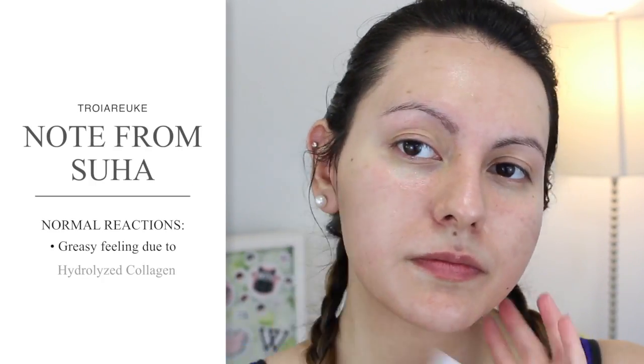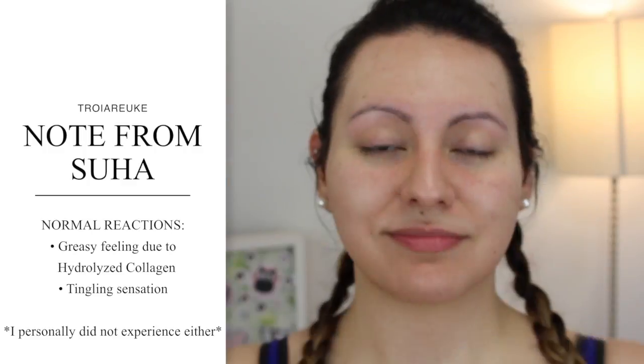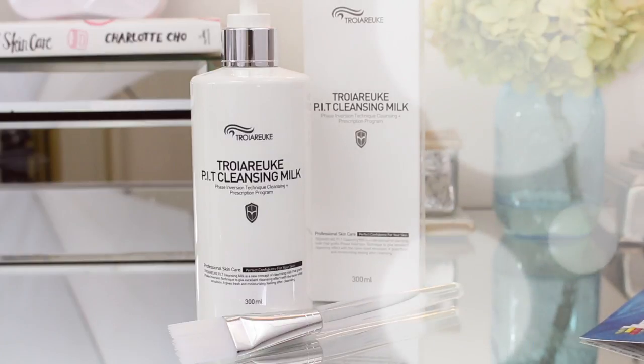I know this is probably not a surprise to any of you, but I am very glad to report that this is yet another fabulous Troy Arigate product that leaves your skin both cleansed and hydrated, and is actually very well suited for my oily and sensitive skin.